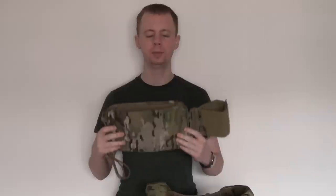Hi guys, my name is Chris, welcome back. This is going to be part 2 on the review of the 612 Retrofit Cummerbund kit from Firstspear.